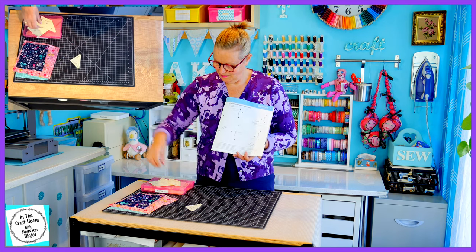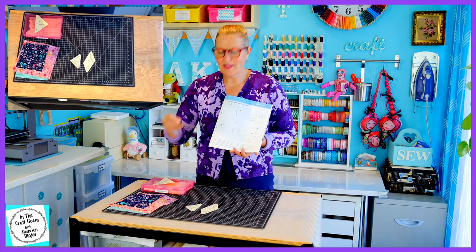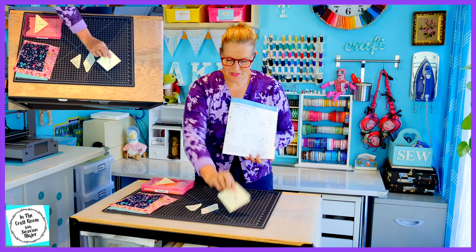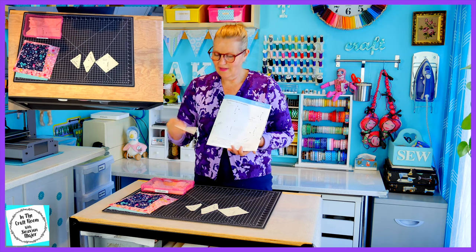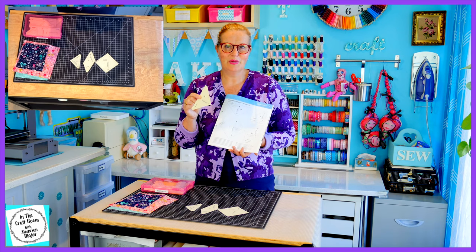You'll need template F, template G, template I — which we used in the fair and square patch — and template D, which we've used in many of our squares so far.